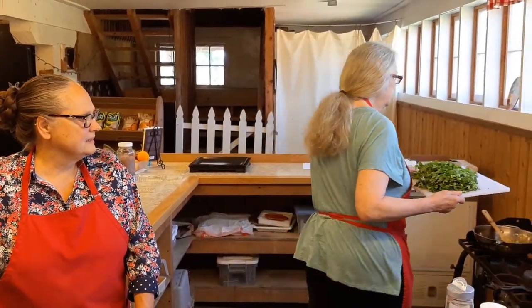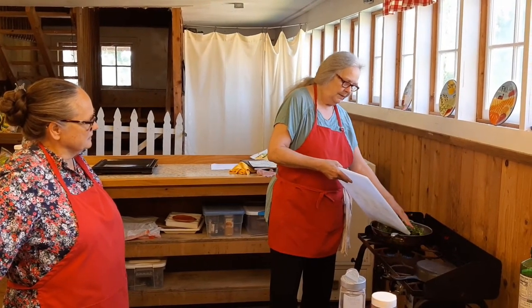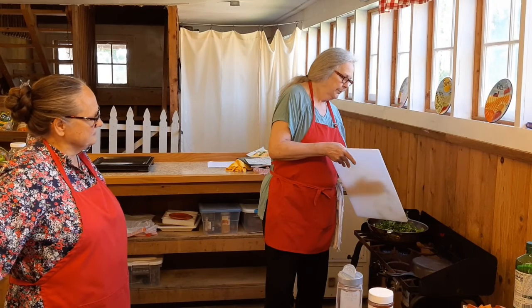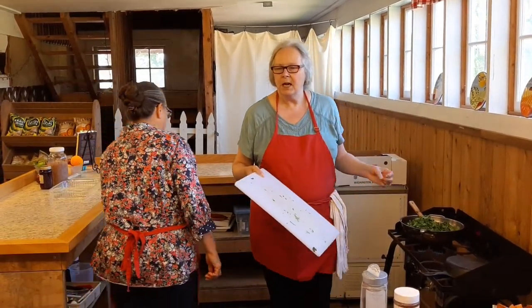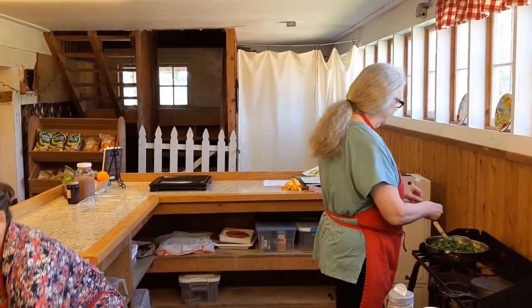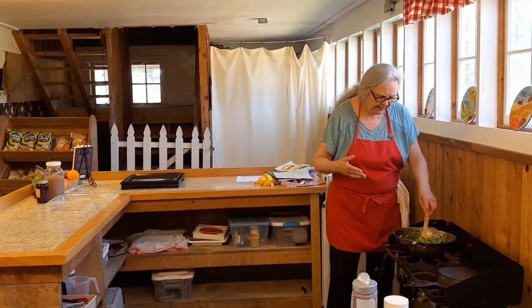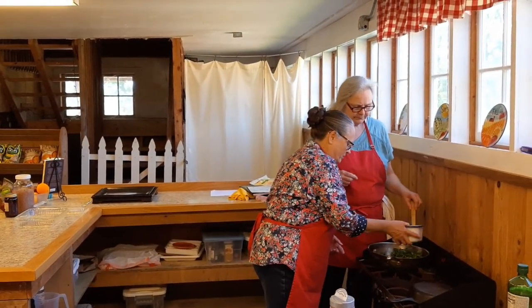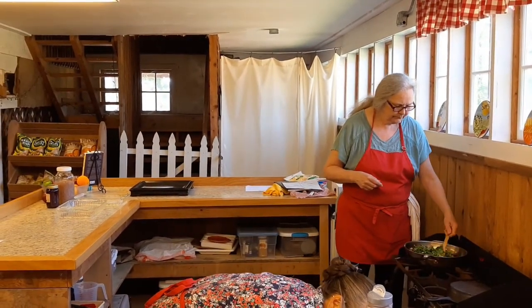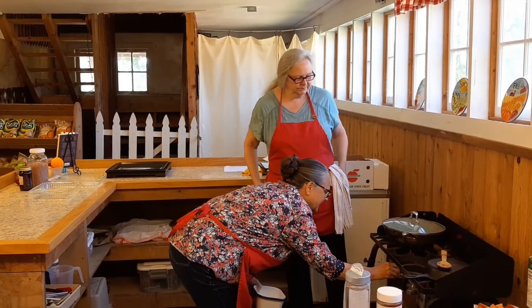Now throw in your greens. If we had chard, we would have used the chard stems, which are very edible and would have gone in with the onions to soften. The greens have been cut in a chiffonade — not super fine — because you don't want to get a big piece pulling through your teeth, but it's not going to dominate your mouth. I'm going to add about a third cup of water since these are dry, then cover and let it steam down on low or just a little higher than low.